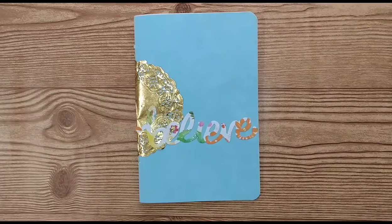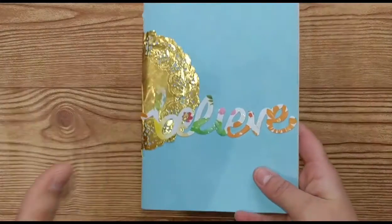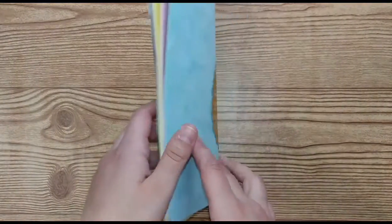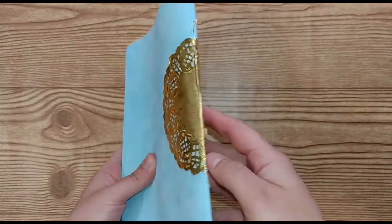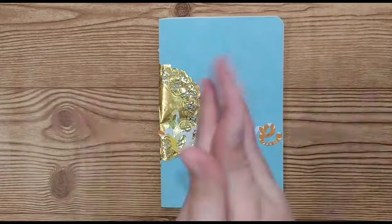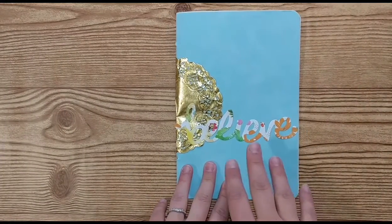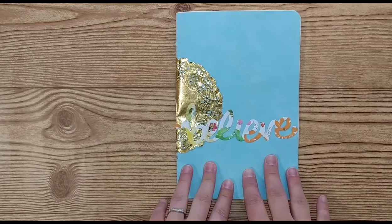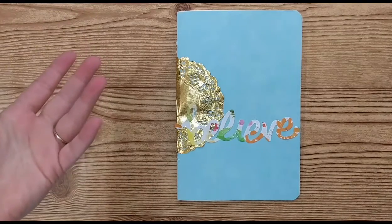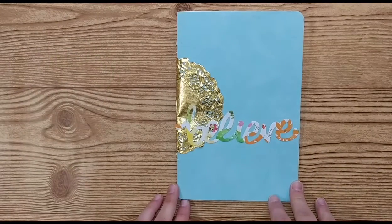Today I am showing you my newest creation. It is kind of based on a junk journal theme, but it is an insert for a traveler's notebook. It's an eight and a half by eleven folded in half. This is for a swap over on Swap It for a princess unicorn theme. I know the person I'm giving it to has a traveler's notebook, and this should be the size of her inserts.